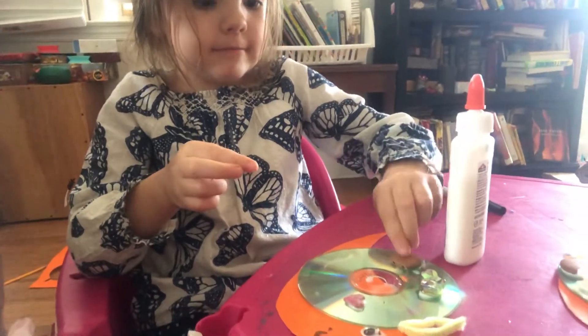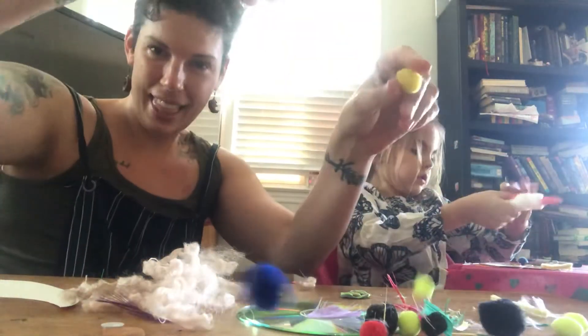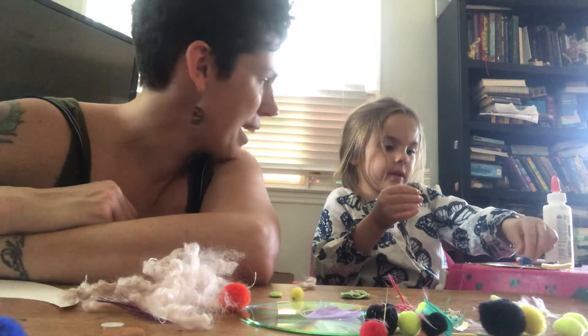So you guys get the basic idea — you could put absolutely anything on your snails that you wanted to. Make it fun, be really creative. And we hope you have a good time. Right AJ? Yep. Tell them bye. Bye.